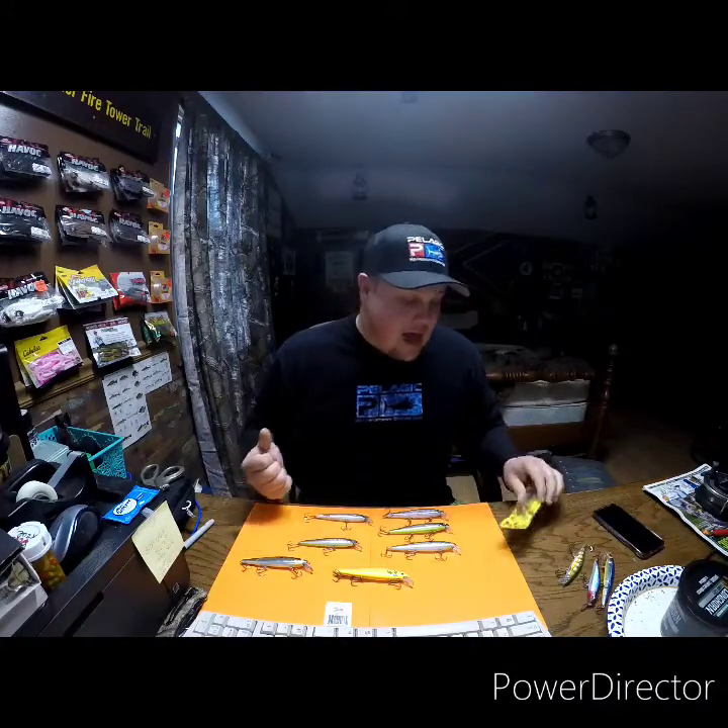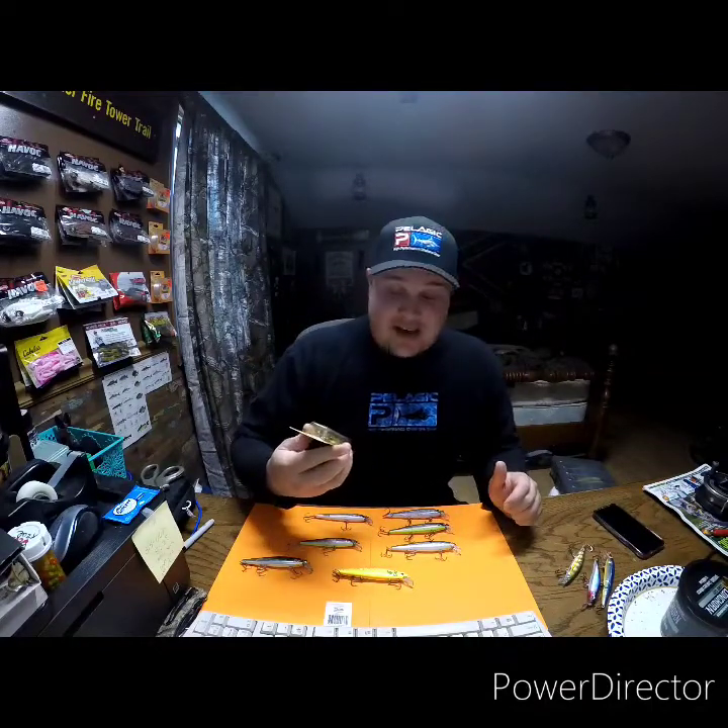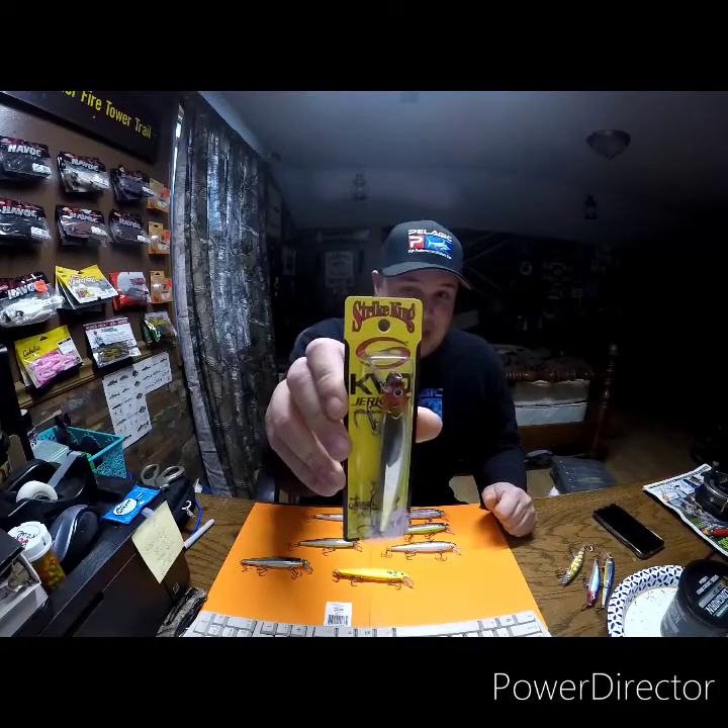I kind of drifted away from Rapala a little bit and started trying these out because I heard about them. I never used them before — I started using them actually last season. I bought a couple colors, tried them out, and saw a lot of good results, definitely with the walleye. And it's these guys right here. I just actually bought it today — the Strike King KVD Jerkbait.